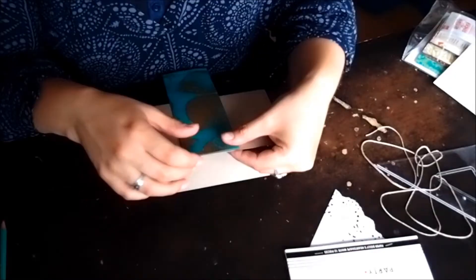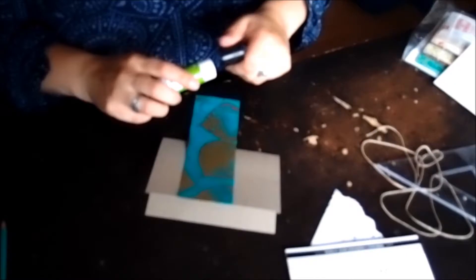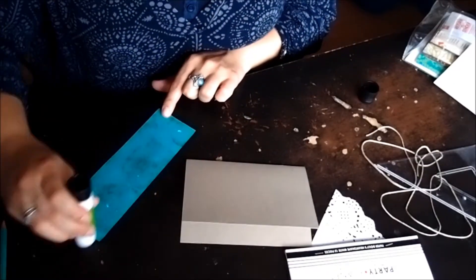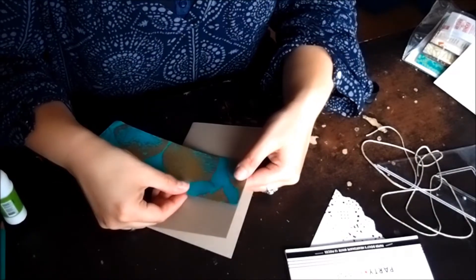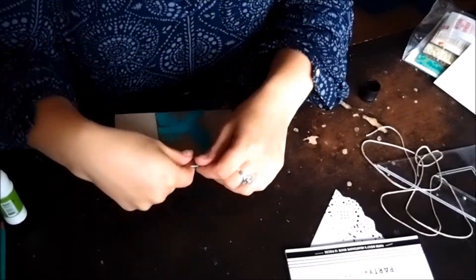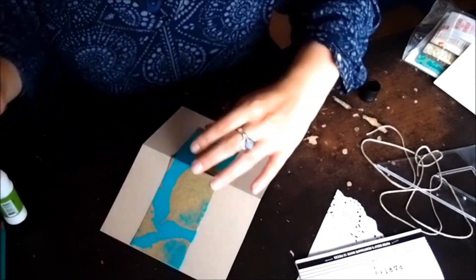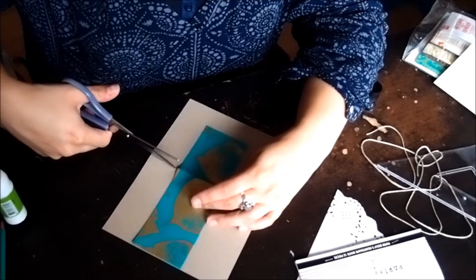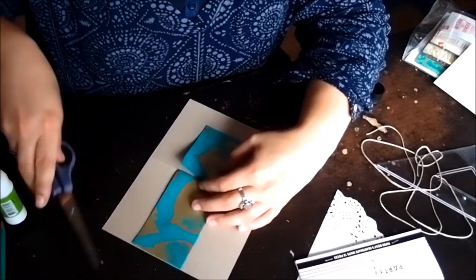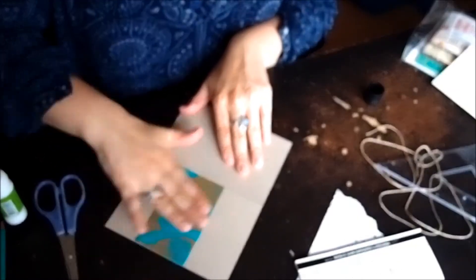I'm going to take my card and just a little bit off-center I'm going to stick this down. Now as you see it doesn't wrap all the way around, so what we did is we just cut it to the edge of the front — like so.